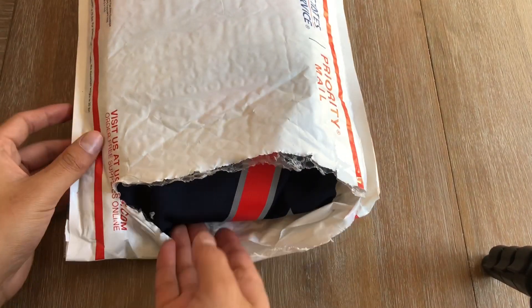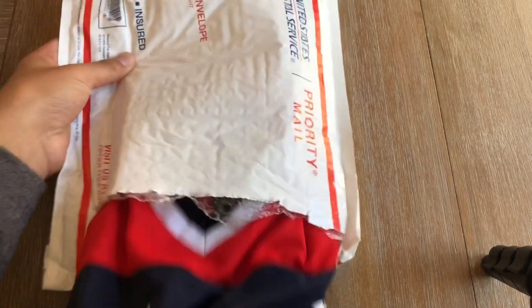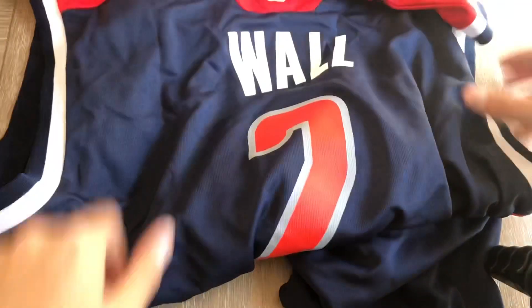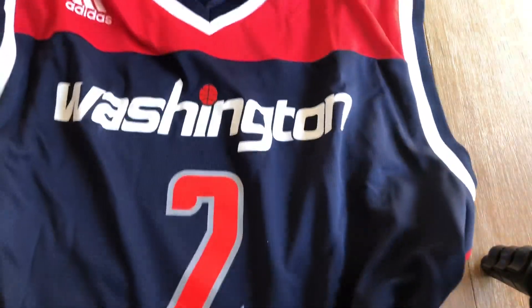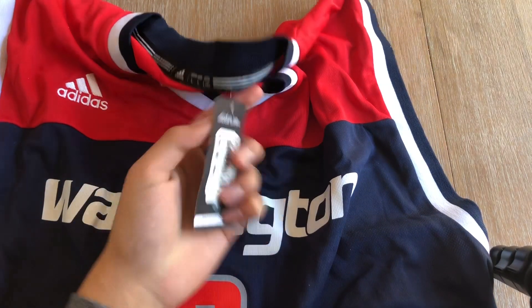I don't know if it's real or not — I don't think it is, but I thought it was real when I bought it. Honestly I don't care because it's basketball. It's a Washington Wizards John Wall jersey. He's not on the Wizards anymore, but it's the navy blue jersey — pretty cool. It has tags but I don't really think the tag is real.